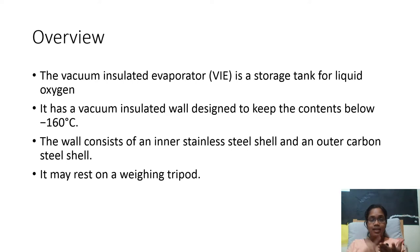There are three important points you should know about it. First, as the name says, it is a vacuum insulated evaporator — the walls are insulated with vacuum. The walls are made of inner stainless steel and an outer carbon steel. You can imagine a cylinder with two layers: the inner one in a silver form and the outer one in a black color.